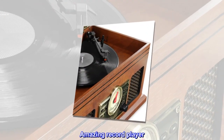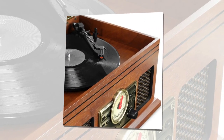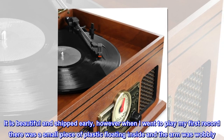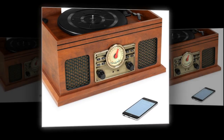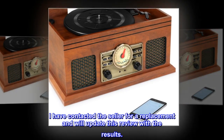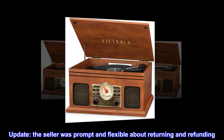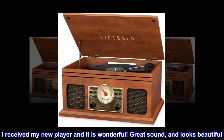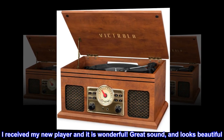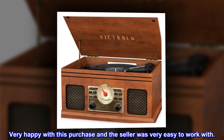Amazing Record Player. I received the record player today and was so excited. It is beautiful and shipped early; however, when I went to play my first record there was a small piece of plastic floating inside and the arm was wobbly. I contacted the seller for a replacement. Update: the seller was prompt and flexible about returning and refunding. I received my new player and it is wonderful — great sound and looks beautiful. Very happy with this purchase and the seller was very easy to work with.